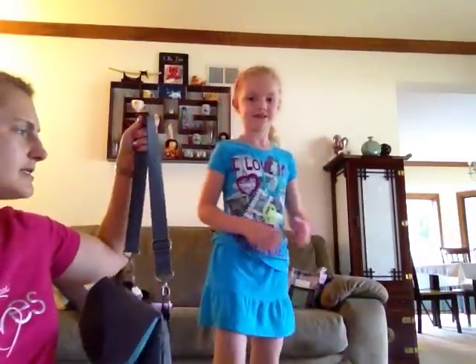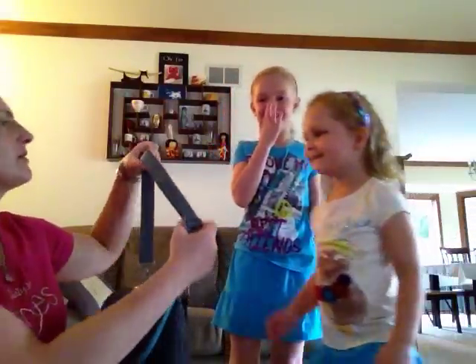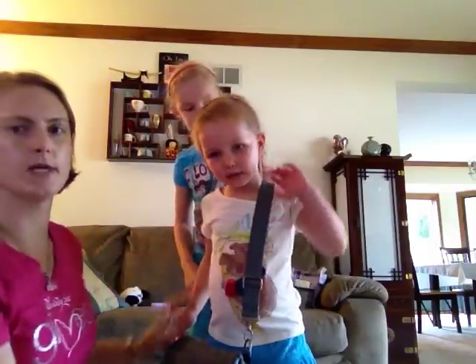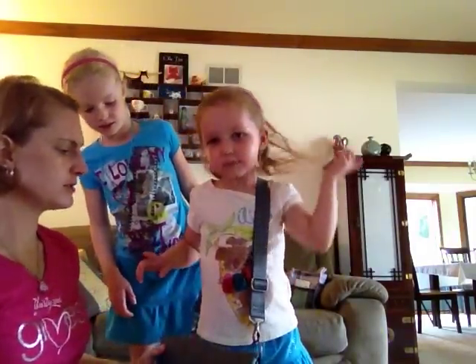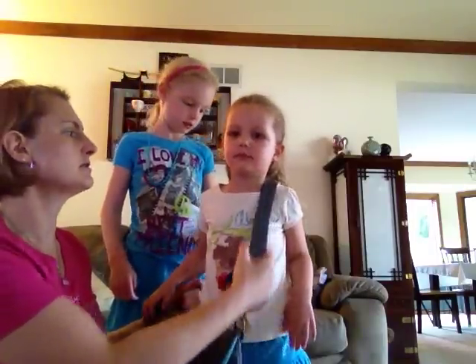Hannah is going to show you a second way that you can wear this, which is cross body. As you can see the strap is adjustable so you can make this as long or short as you need it to be. It works great as a cross body. It's got a nice thick soft strap so it's not going to dig into your shoulder.